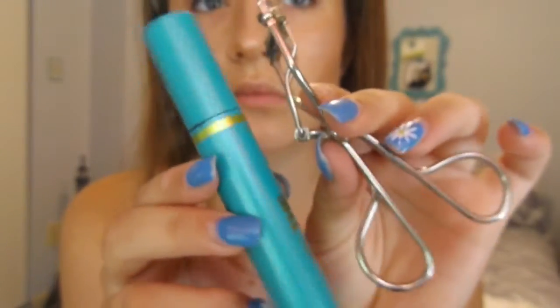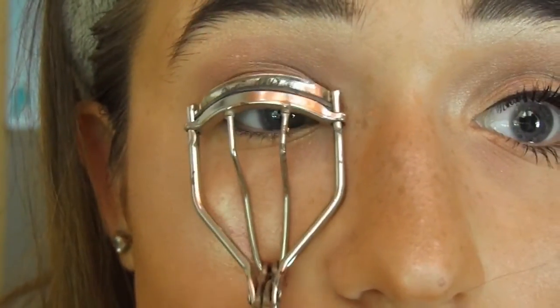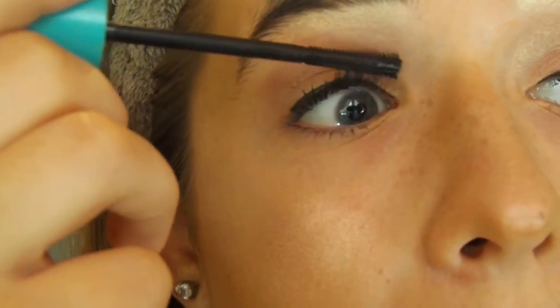Now I'm taking my ELF Eyelash Curler and my CoverGirl Mascara, and I'm just putting this all over my eyelashes, top and bottom. My eye got really watery here, so sorry about that.